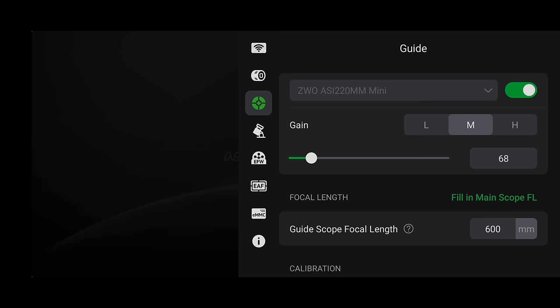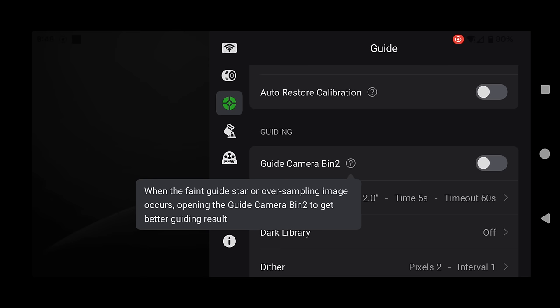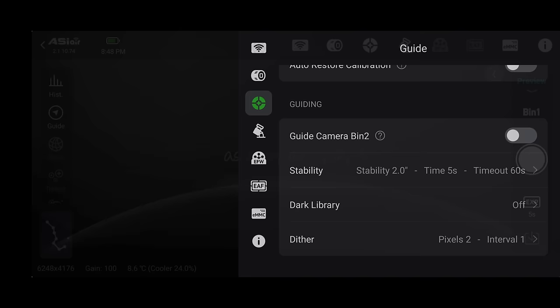For guide settings, I'd recommend putting the gain to high if you're doing anything similar to what I'm doing — shooting through a narrowband filter at around F7 aperture requires very high gain. There's also an option to turn on guide camera bin 2. Without getting into all the technical details, binning helps in low-light scenarios, and since we're in a very low-light scenario, I'd recommend turning this on as well.